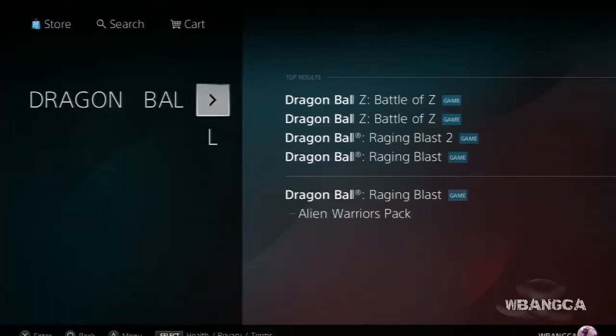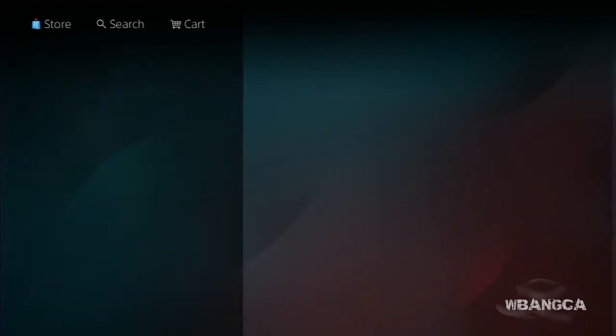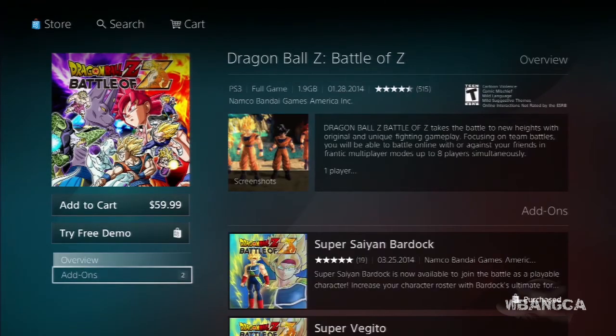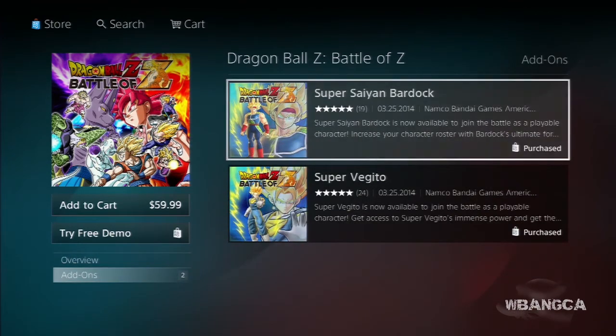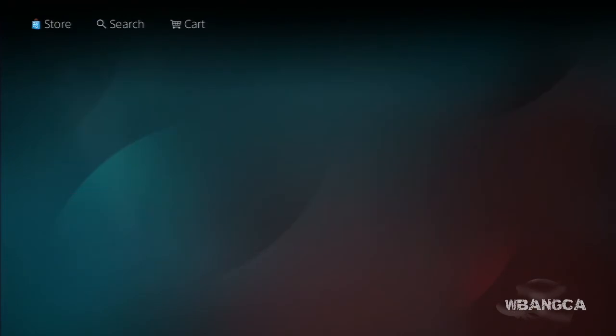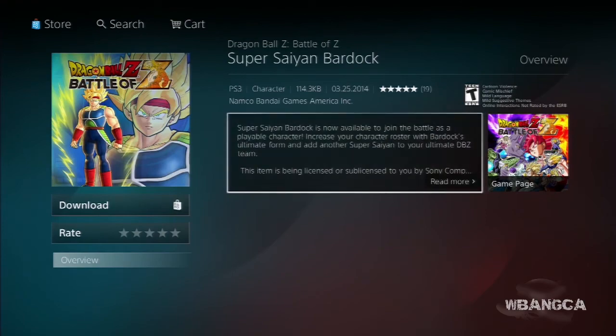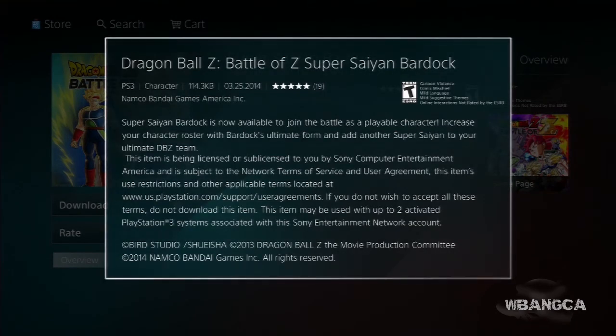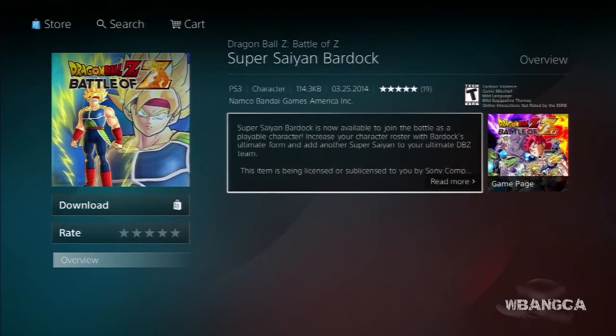We're going into the PS3 version. Because ours is already purchased, you won't see the price, but they're basically the same price. Going on down to add-on, as you can see it's purchased. There's really nothing else here — the information just says it's available to play.